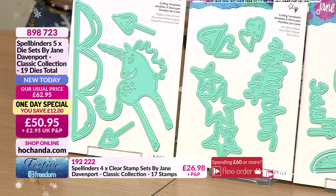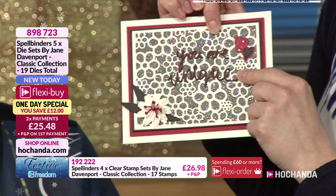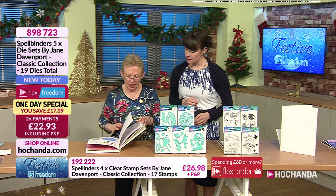Who doesn't love a unicorn - in Jane Davenport style obviously. You've got the hills border with it and then the hanging hearts, which are really useful to hang off anything. There are some nice samples, though some haven't arrived. But there are quite a few in the journal to show you.